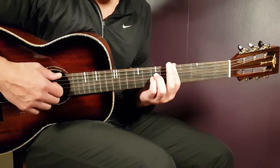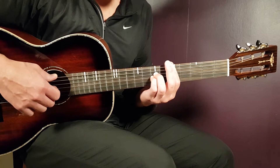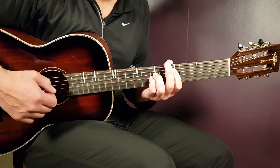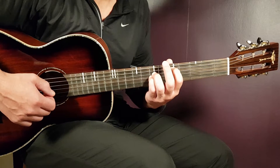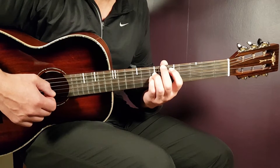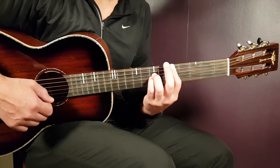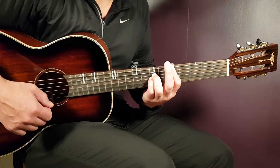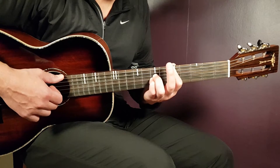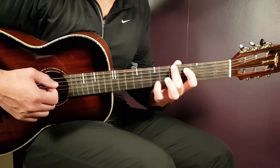So a bar on the fifth fret, then add seventh fret on the D string and seventh on G. You could also skip the bar and just use the fifth fret on the A string, muting the low E string with your middle finger. But I prefer the darker version — keeping the fifth fret bar on the E string as well — so you get a darker sound. That gives you a D chord with an A in the bass.